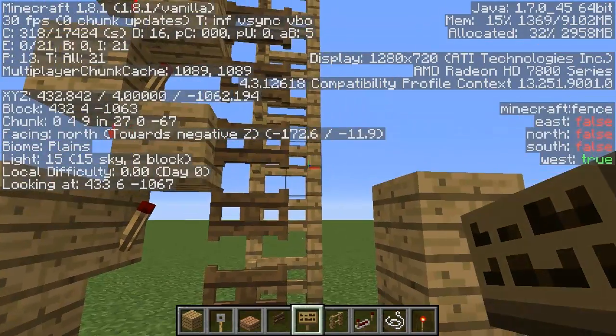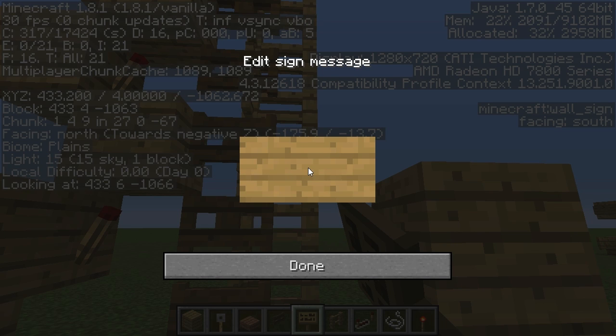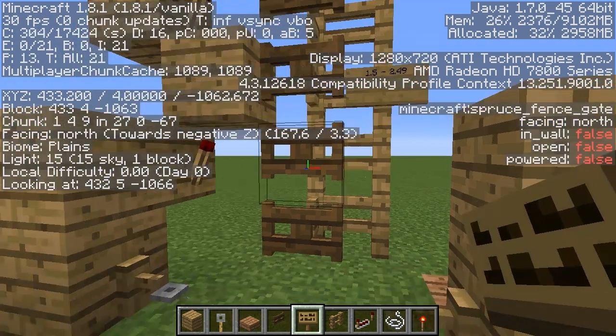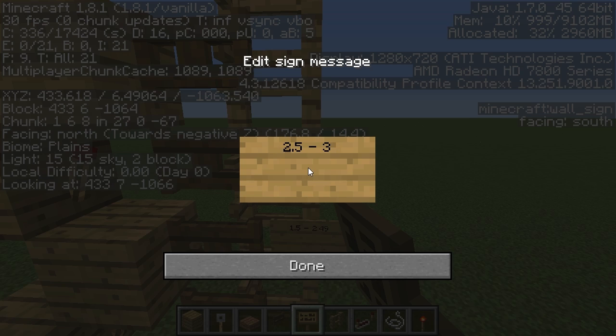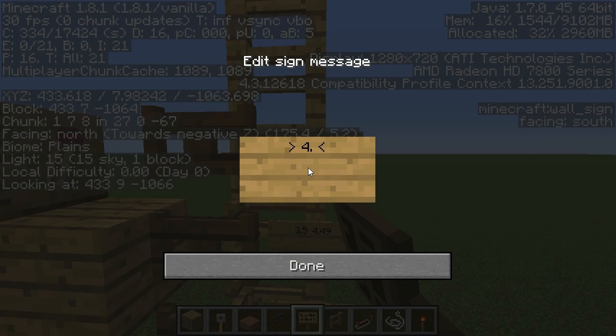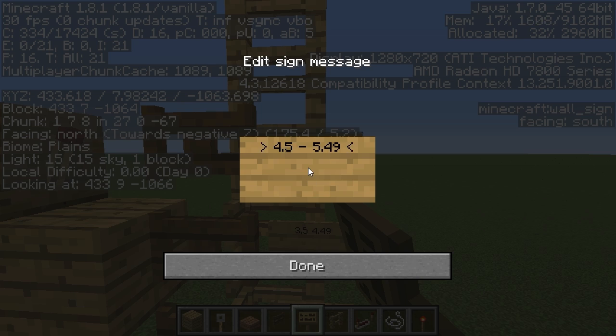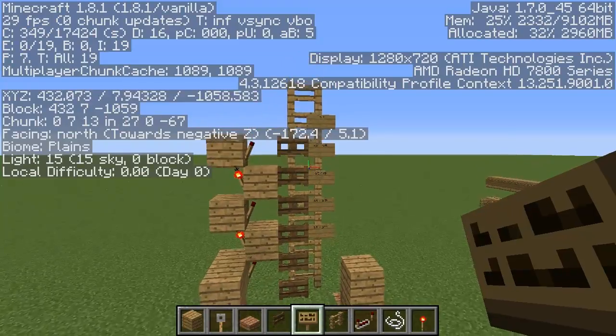The signs need to be marked so we can read them correctly — they'll be two blocks above the fence gate level. If a horse can jump over the first gate, that is 1.5 blocks high. If it can't jump the second fence, it can do at least 1.5 up to 2.49. So the signs go: 1.5 to 2.49, then 2.5 to 3.49, then 3.5 to 4.49, then 4.5 to 5.49, and above that 5.5 plus — the highest you can get a horse to jump.